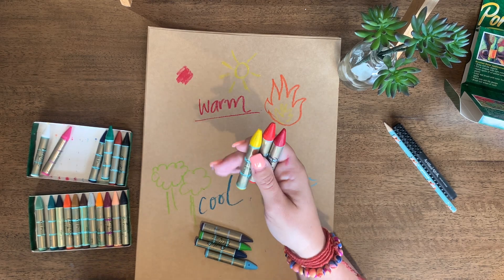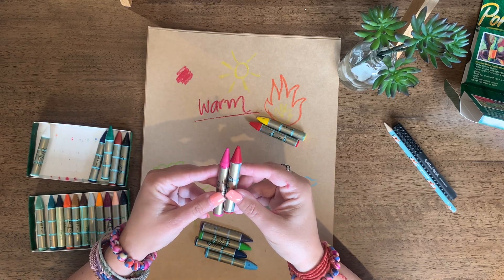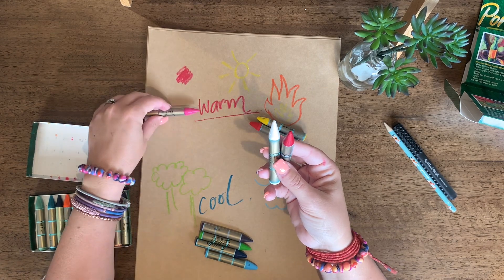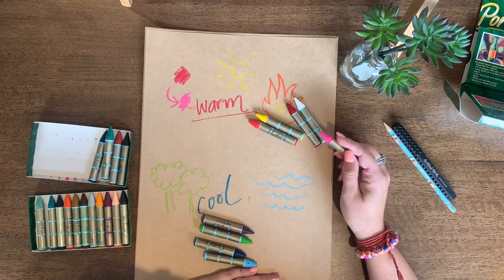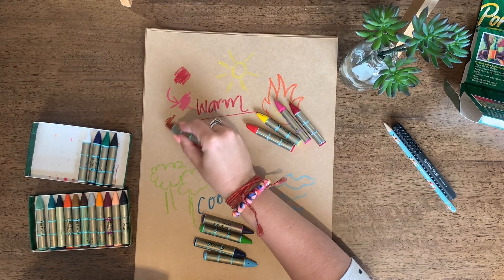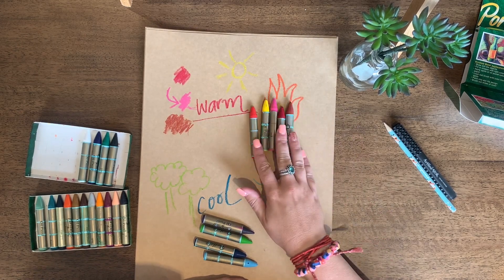Now these aren't the only three colours in a warm colour scheme — there are lots of others too. For example, pink is actually just the same colour as red; it's just red and white together. So where do you think pink goes — warm or cool? That's right, it's warm, just because it's light red. What about brown? I believe brown also goes in the warm zone because it makes me think of a wide, vast desert or some hot sand. So I would put brown in with the warm as well.